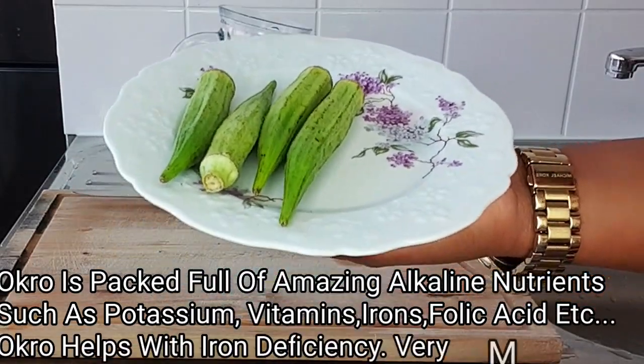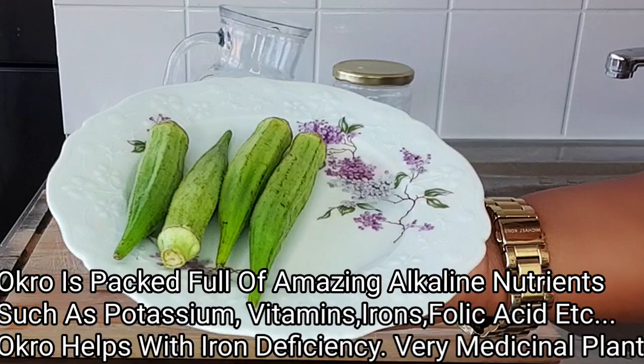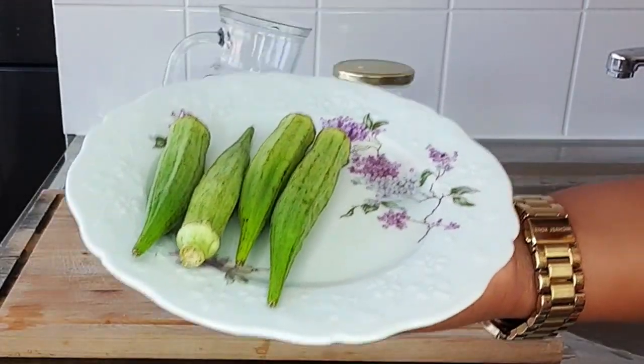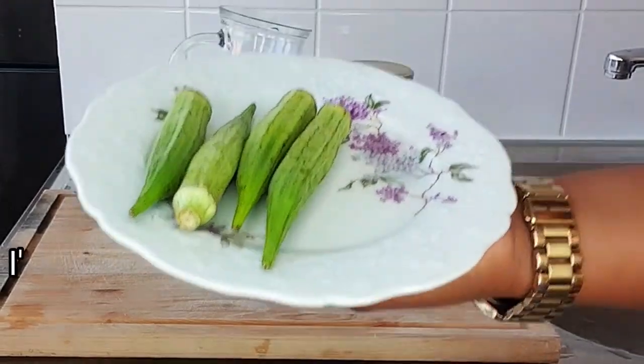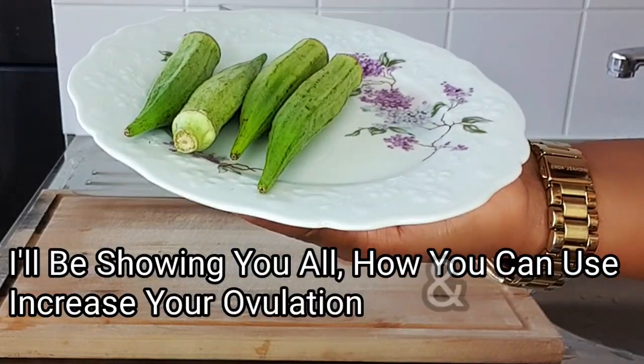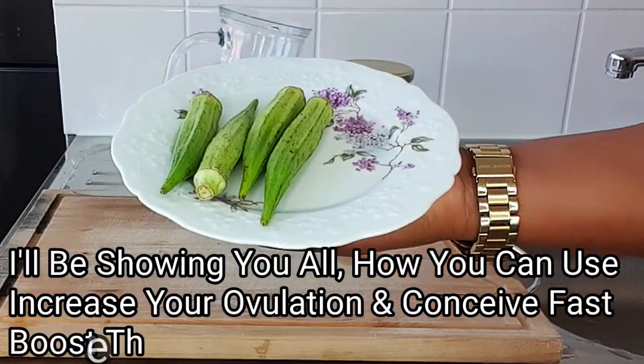Okra is extremely amazing both for men and for women. On today's recipe I'll be showing you all how to use okra, also known as lady finger, to boost your ovulation and to increase the lubrication of the v.